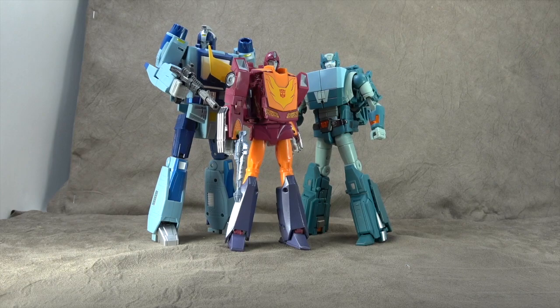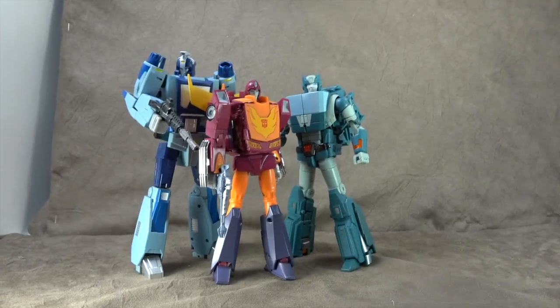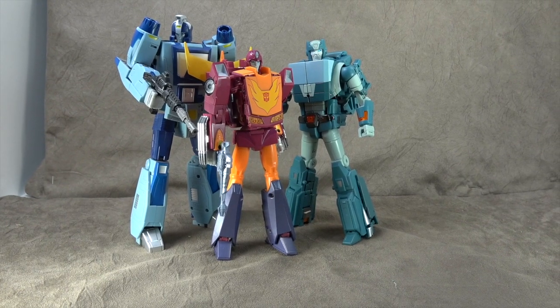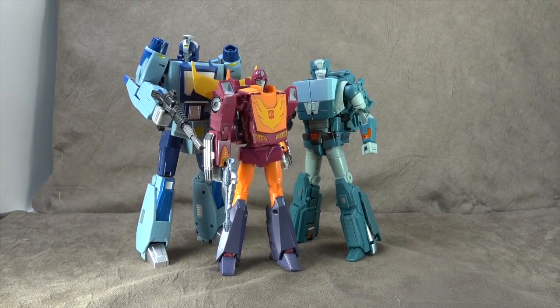He can hold it just fine. Size comparison: there he is with Unique Toys Blur — or was it DX9, I can't remember — and the Takara Masterpiece Hot Rod. I think he scales really well; he's just a little bit taller than Hot Rod, which is nice. It's a good look. Blur seems very big these days to me, but it's fine.